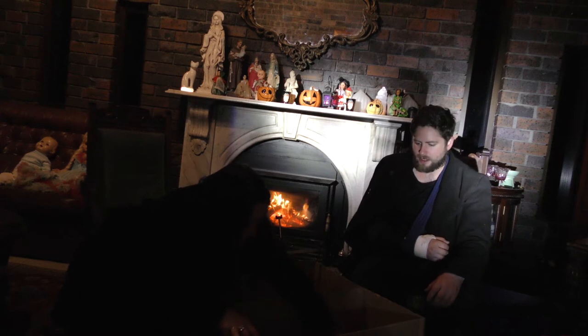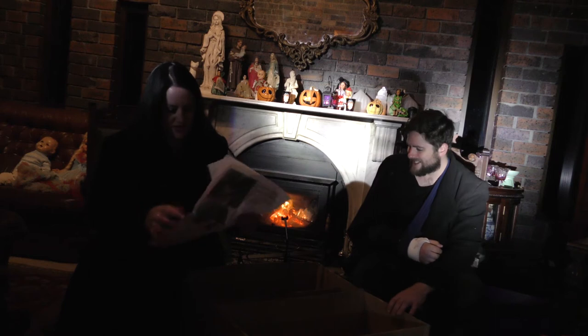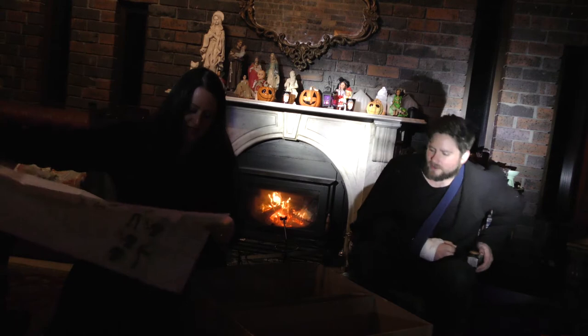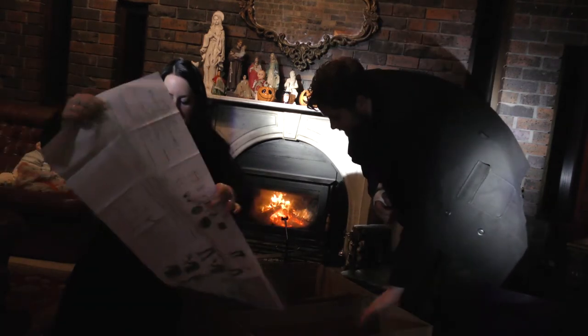Do we need the instructions? Who needs the instructions? No. You want to just wing it? What do you reckon? We'll wing it until we realise we needed the instructions. How about we do that? Alrighty, well I'm leaving this to you.